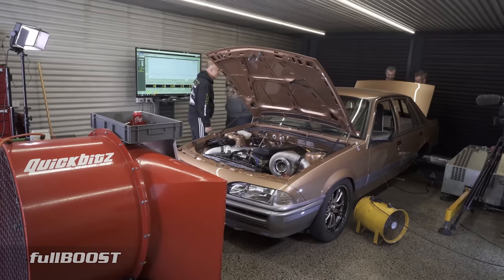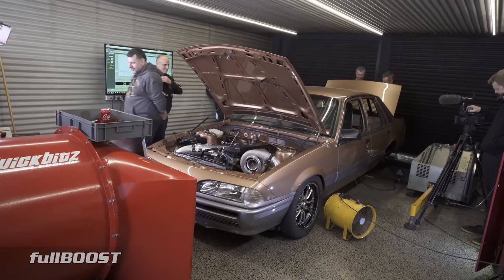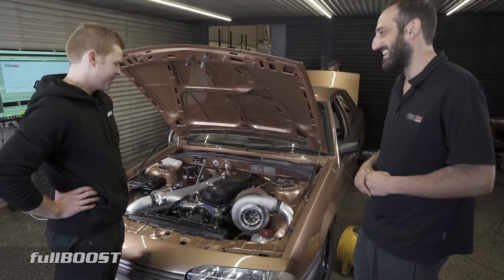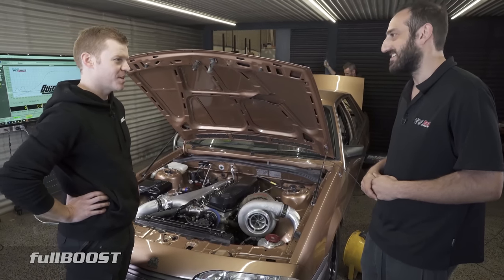It's just been a pleasure to tune — it didn't miss a beat, hasn't had a hiccup, it just sings. The power levels these cars are making now are a bit ridiculous.